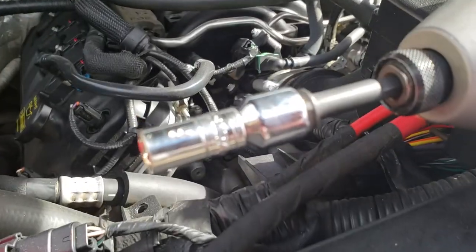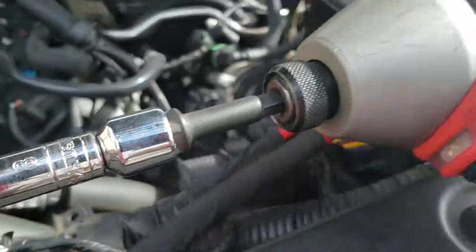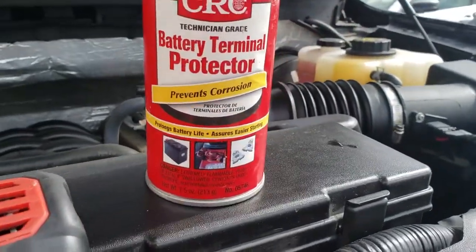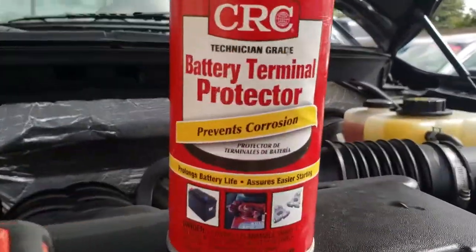The tools you're going to need for this job are an 8mm socket and this battery terminal protector — that's a spray that goes onto the battery and helps protect it from corrosion.